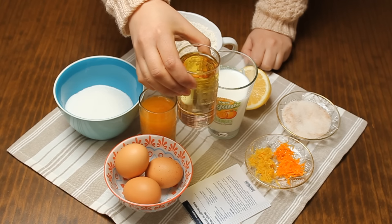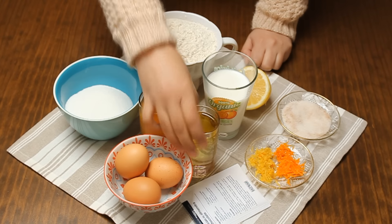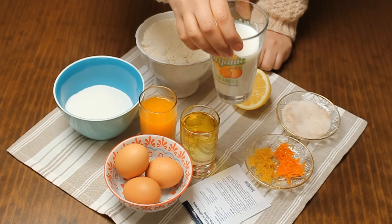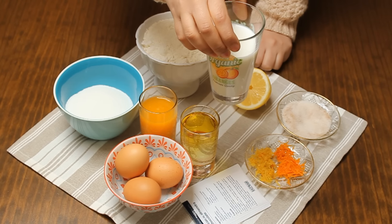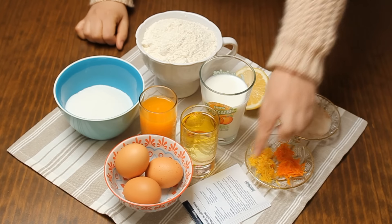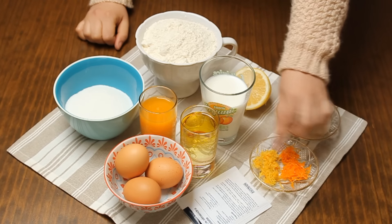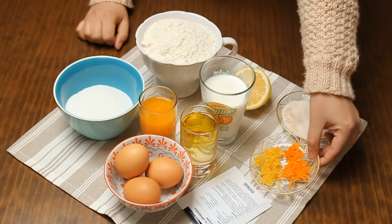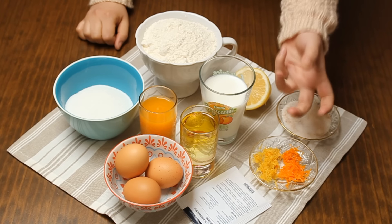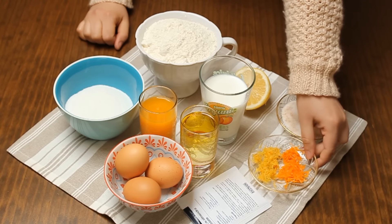A small cup of vegetable oil, also approximately 110 milliliters. A large cup with vanilla and a splash of milk, approximately 18 milliliters. We need baking powder — 12 grams — lemon zest, and orange zest. We will also add a little vanilla, about 10 milliliters.